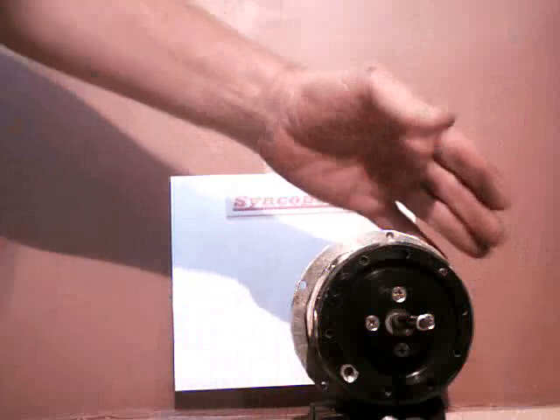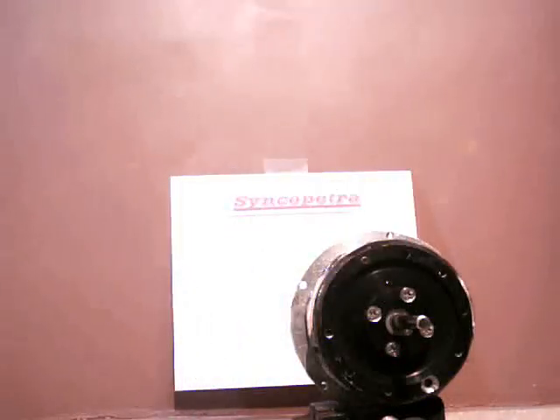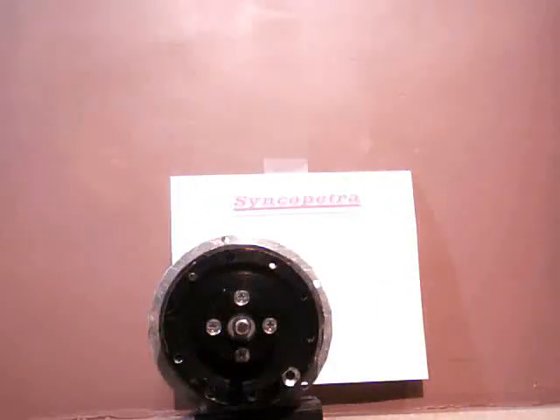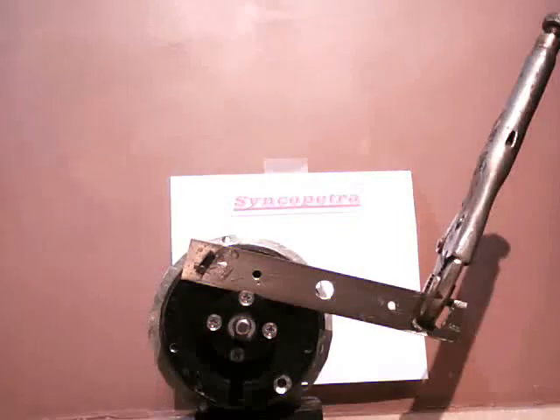Nope — way too much mass or way too much radius. Surprise, surprise. Let's try the other side. Wow, look at that — more than enough torque on this side.